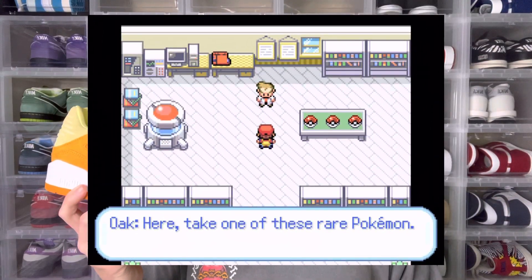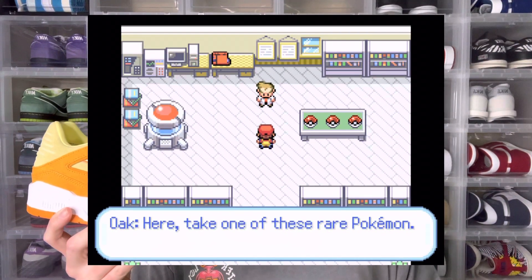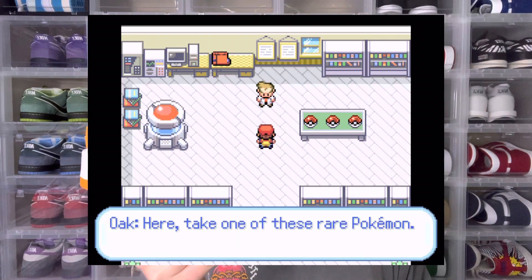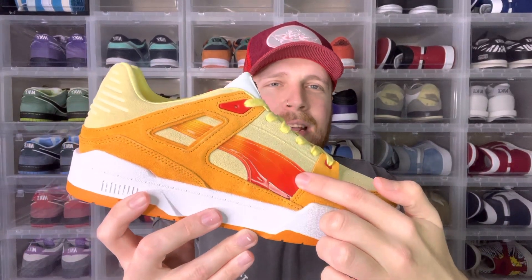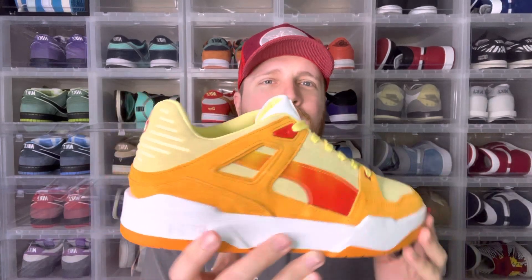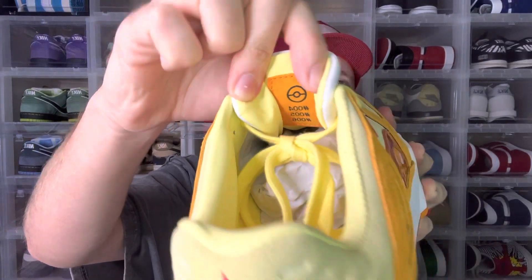I grew up with Pokémon — I had the trading cards, I played the games, and I even watched the show. In the OG games, Professor Oak would say choose out of these three Pokémon: Squirtle, the blue water type; Bulbasaur, the green leaf type; and Charmander, the fire type. There are so many cool details that remind me of Charmander with this shoe. Obviously you have his face right there on the tongue, but then you have all the colors that make up his whole body and everything about him — the fire red starting from red going to orange to yellow. You even have the fire emblem on the back, and even the detail of what number Pokémon he is and all that.